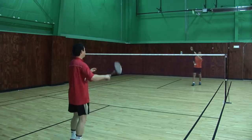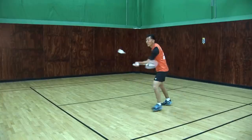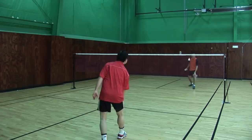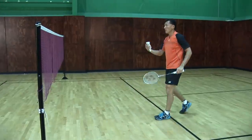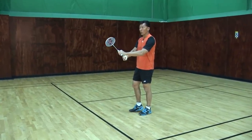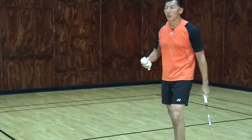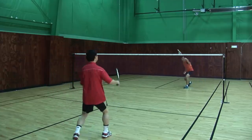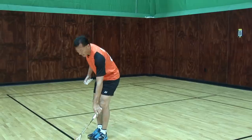Let's go again — smash, racket forward, step forward. You'll notice I'll bring my racket right to the bird, and I go flat that way. All the power comes from the thumb, pushing my racket forward. The faster my racket head goes, the faster the bird will go. Watch the racket speed — and that's how fast the bird will go.